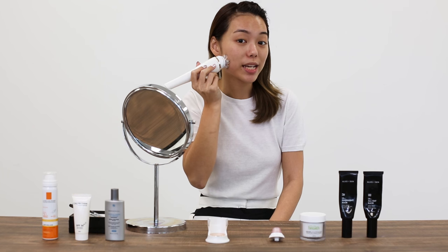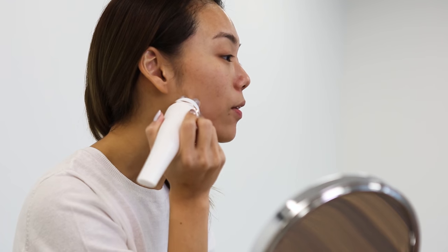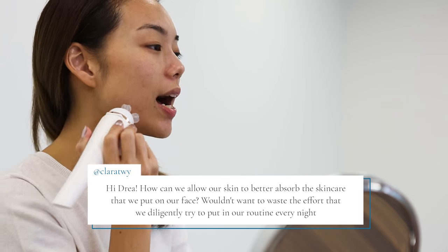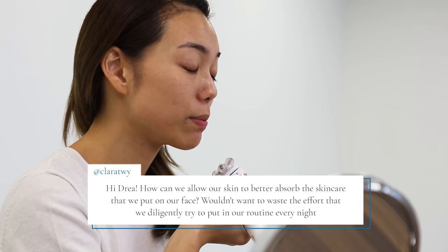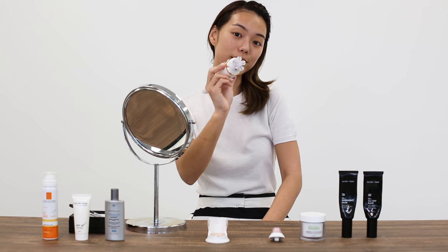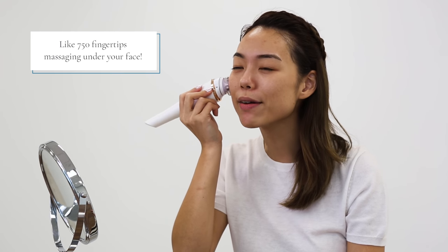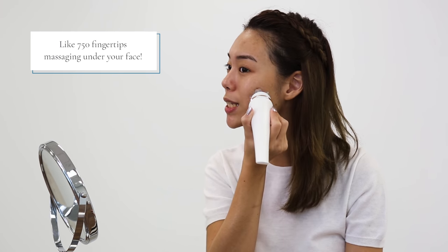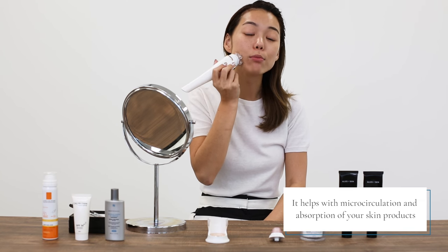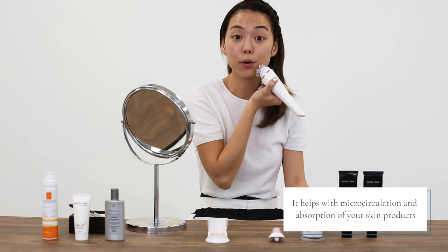Since the program lasts for 3 minutes and we have some time, I'm going to answer a second question from Clara. She asks: how can we allow our skin to better absorb the skincare that we put on our face? This is where I explain the benefits of the second attachment of the Visa Pure Advanced. It's said to feel like you're having 750 fingertips massaging your face. The Revitalizing Massage attachment helps with microcirculation and absorption, meaning your favorite product gets absorbed into your skin even more.